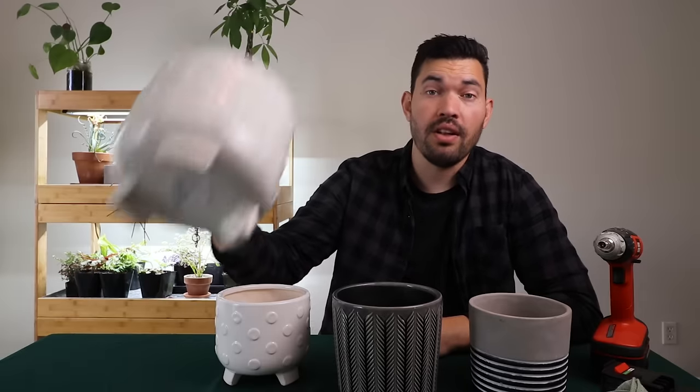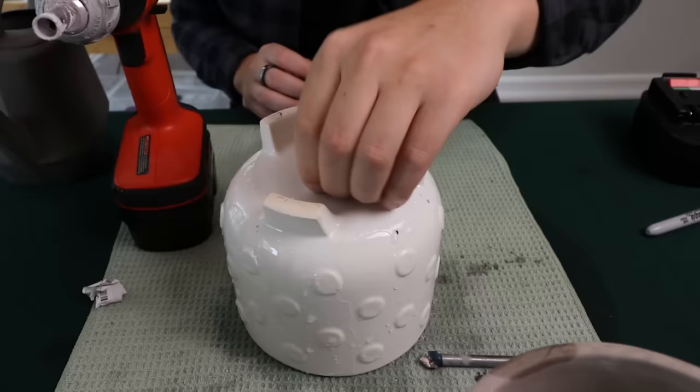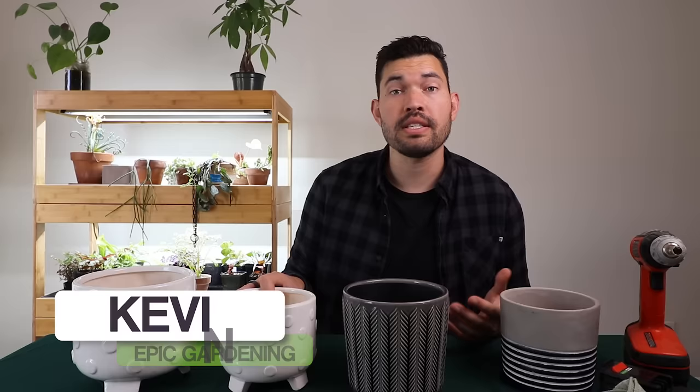If you've ever found a killer deal on cheap pots but they don't have drainage holes, this video is for you. We're going to go through my foolproof method to drilling holes in them without breaking them. Kevin Espiritu here from Epic Gardening, where it's my goal to help you grow a greener thumb. And one of the ways that we can grow a greener thumb is by more successfully cultivating our indoor plants.